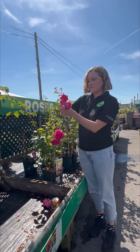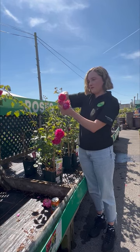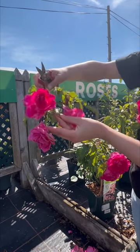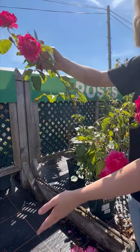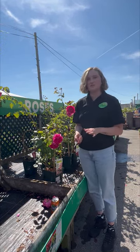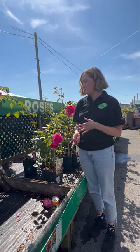What you want to do is take your snips and cut them off at the base of the next leaf or stem just there. Effectively what this does is it will encourage the rose to put on new flowers and avoid producing rose hips, so it'll encourage more flowers and extend a longer flowering period for you.